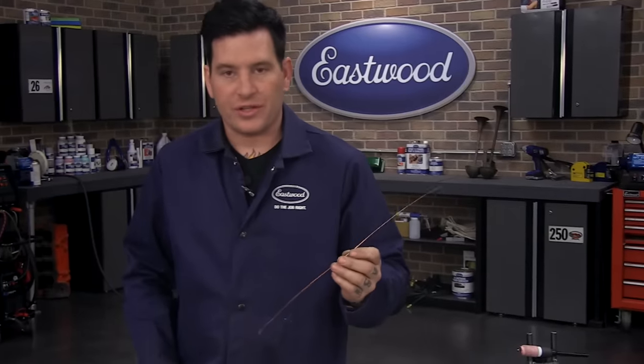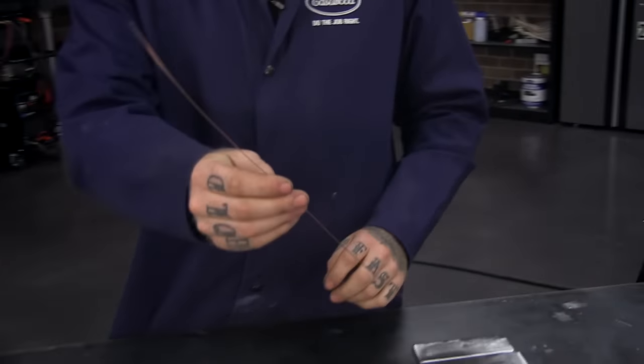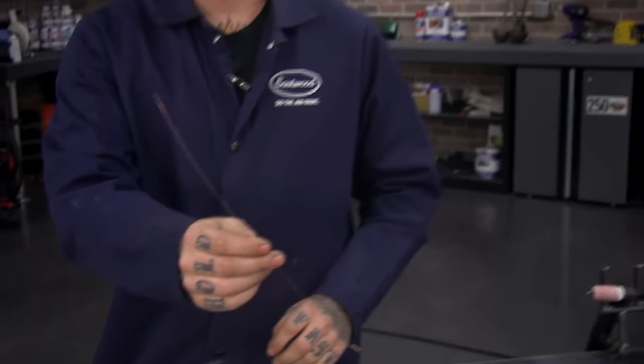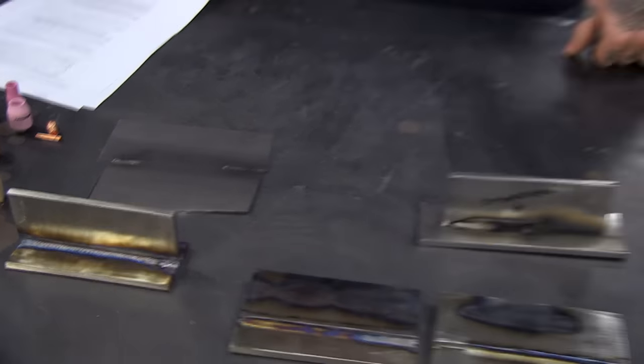Towards the end we're also going to get into some thin sheet metal work. With sheet metal you'll probably go down to 0.030, 0.035, even 0.023 depending on gauge — 16, 18, 20, 22 gauge. What I like to use is MIG wire — just run wire right off the spool. This is 0.030 MIG wire. We'll show you how to correctly set up a joint when you're TIG welding sheet metal.